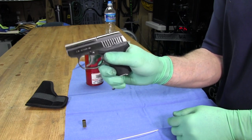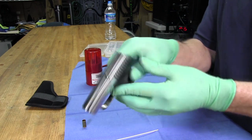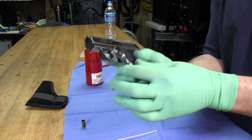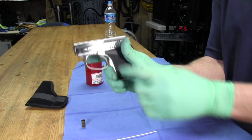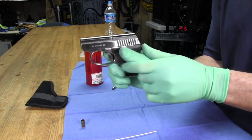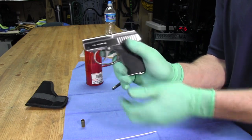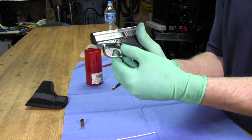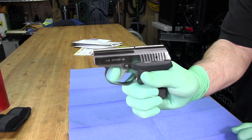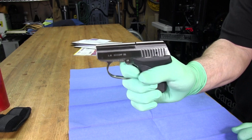So now we've gone from this where the trigger is sticking — and sometimes it's easy to release the trigger by pushing from the right or from the left to get it to pop back up, sometimes not so easy to do. We had to put a lot of pressure on it with a thumb to get it to come back out. And we've gone from that to this. As you can see, big improvement.